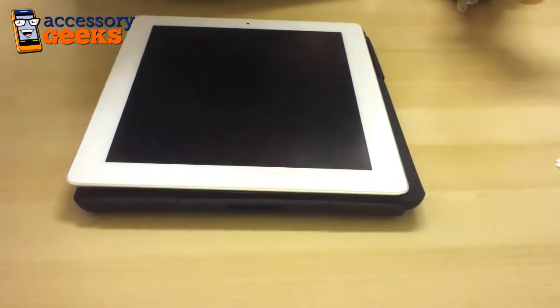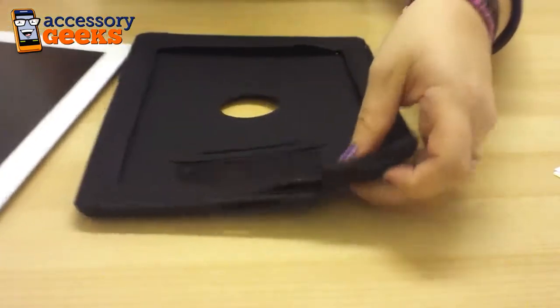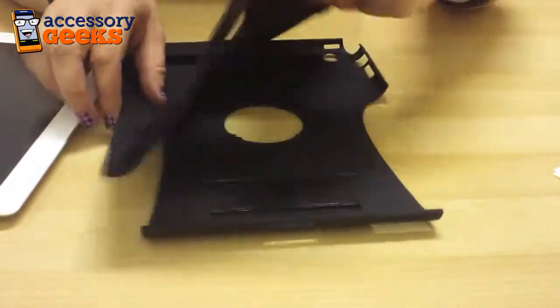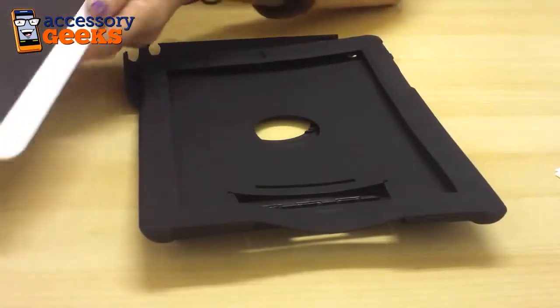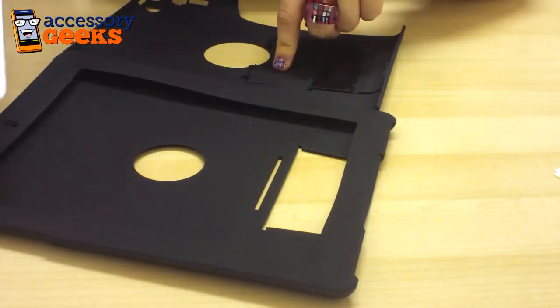Hey guys, Melissa here from Accessory Geeks. What I have today is the Apple iPad 2 and the Trident Aegis case. Trident is a great case and it's a great way to protect your device. It's really simple to get on — it's two pieces as you can see. The first part is the inner silicone and then the outside is a polycarbonate shell.